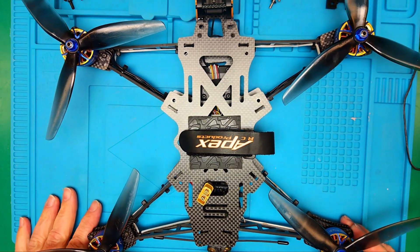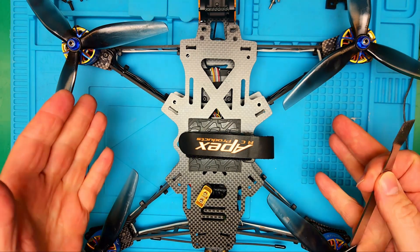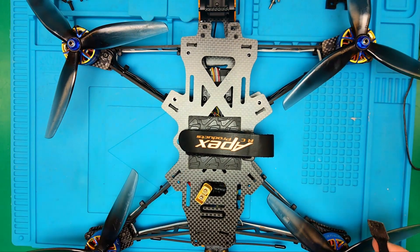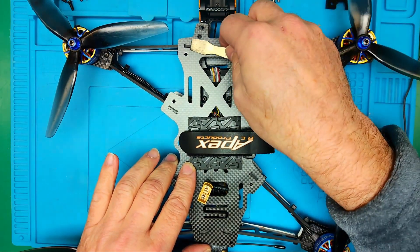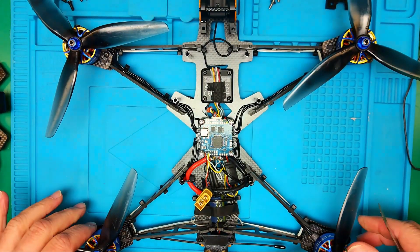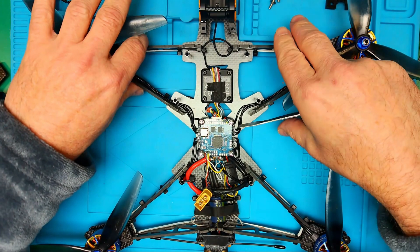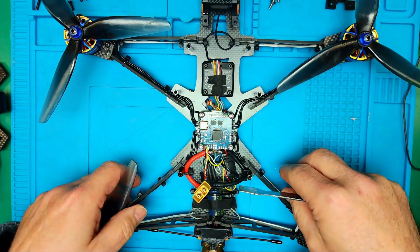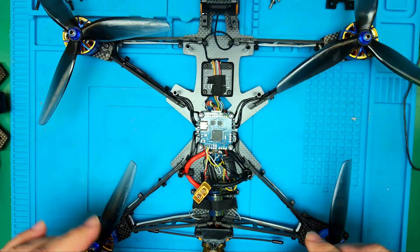I have removed the top plate from the frame here. From feedback that I have heard, it is challenging to work on Chris Rosser's frame due to the design — you take the top plate off and you have the chance of the arms falling off and all that. However, I have found that not to be the case if you do it correctly. I use this tool and then gently pry little bit by little bit onto each of these, and then we take the whole top plate out of the frame. These are still latched into the bottom frame and as long as you don't pull or yank on them, these trusses will stay put and you won't have any issues.